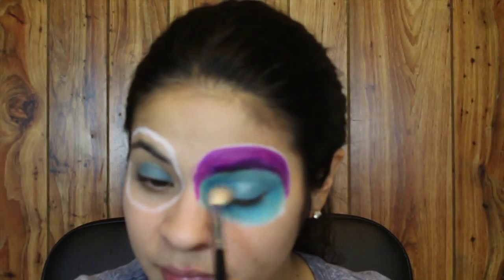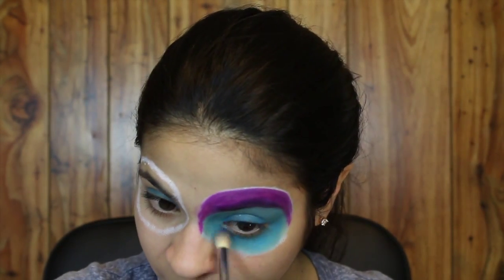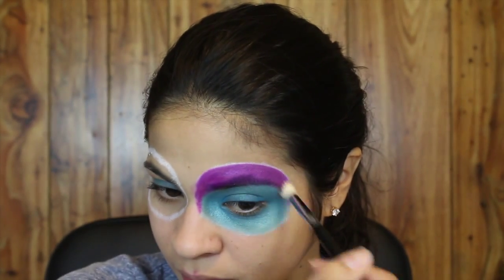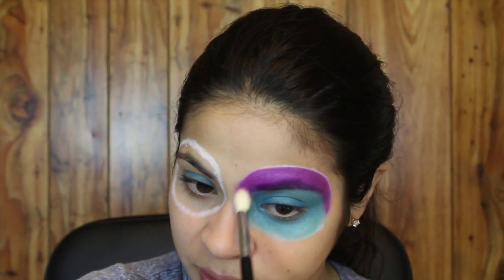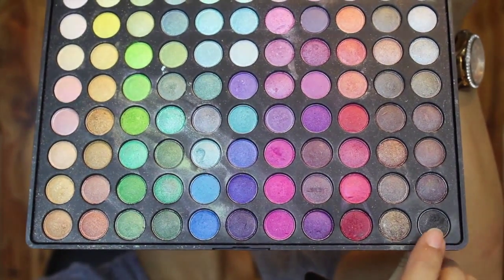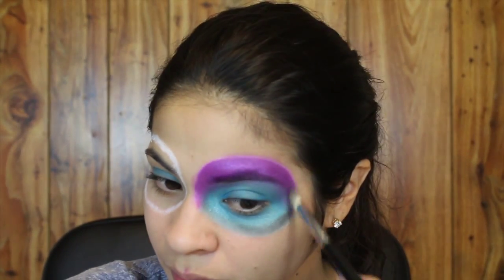Next I'm going in with my Coastal Scents Shimmer Palette, taking the blue shade with a Sigma E35 brush and putting it all over the blue. Then I'm taking another E35 brush with the purple color and placing it on top of the fuchsia, basically setting the cream colors I used. Next I'm taking the black color from the same palette to shade the outer portions of the circle, basically giving it an almost three-dimensional look.